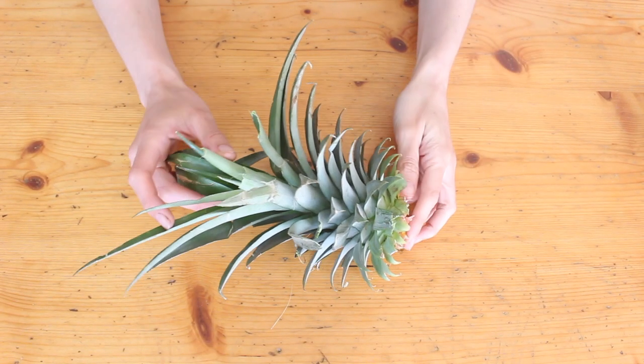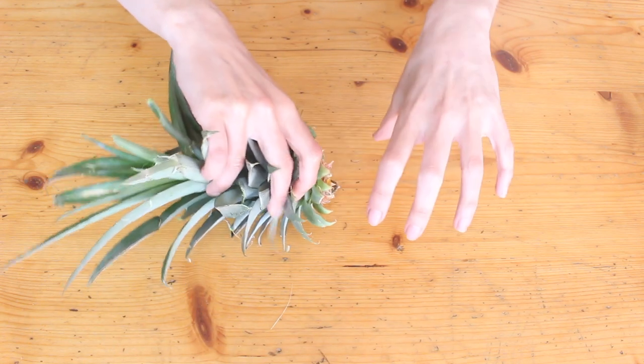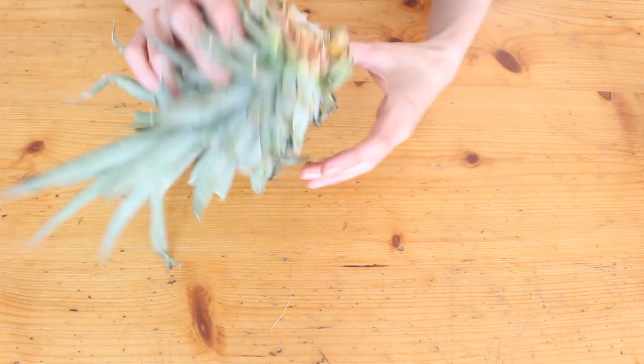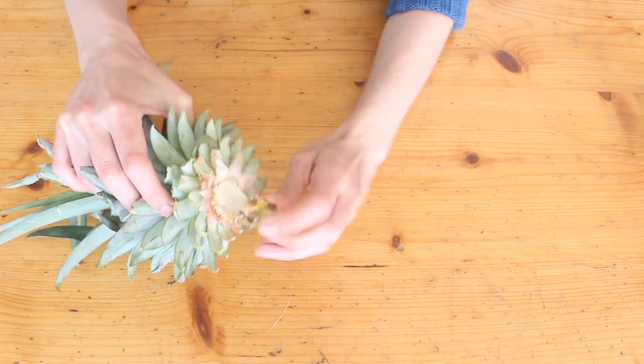I don't have a whole pineapple but if you do, just grab the top in one hand and the pineapple in the other and twist, and the top should come free. You'll have a little round stump thing on the bottom of the leaves.